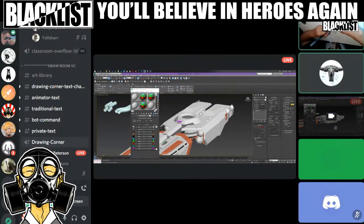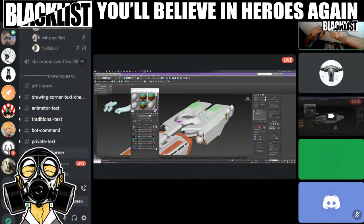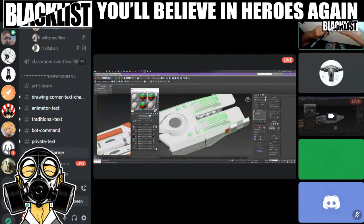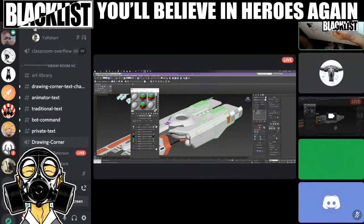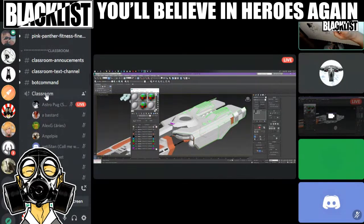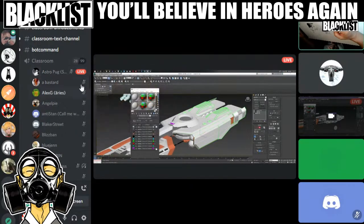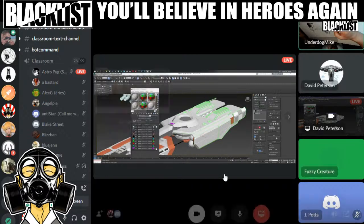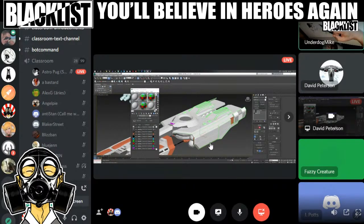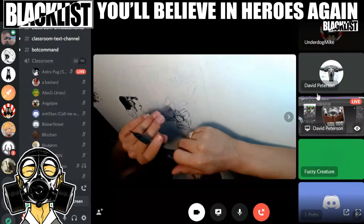I can't imagine 99 people on a Discord audio channel — that's got to be a mess. There's a class going on right now in this Discord — it is an art Discord. If we scrolled up it would bounce me from this one, but it says Classroom: 28 out of 99, live. They're doing live life drawing classes. I'm not doing anything but I could start something — but I'm supposed to be the teacher here.